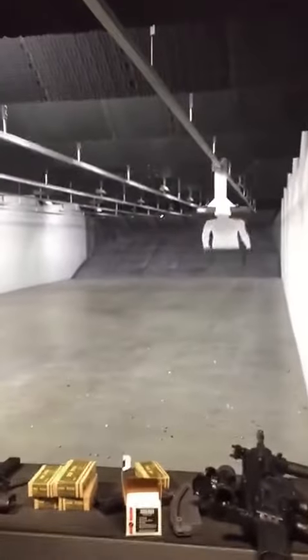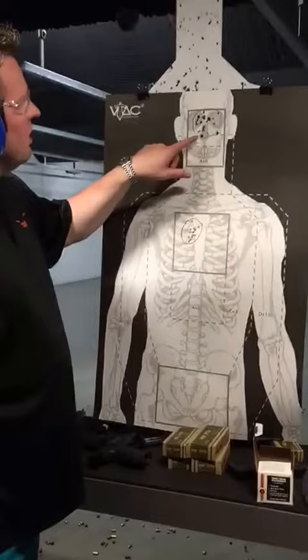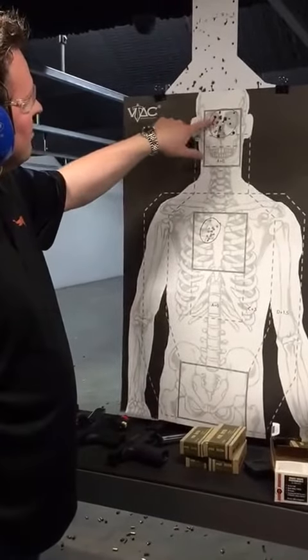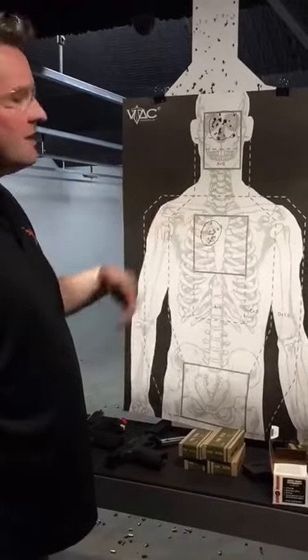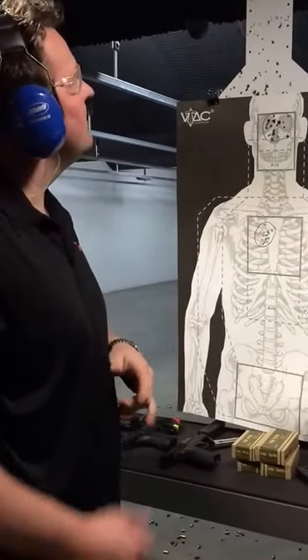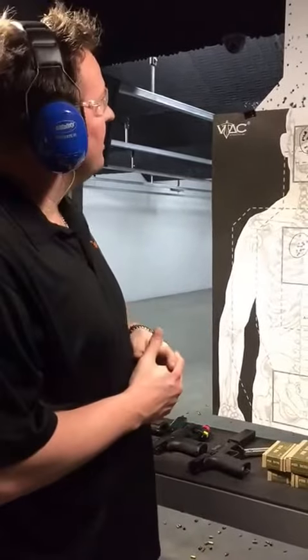All right, let's bring it in and see how we did. Looks like I got the rounds dispersed in the other grouping, which I was aiming for the head. So basically what I did was really help this fella clear out his sinuses. So as you can see...